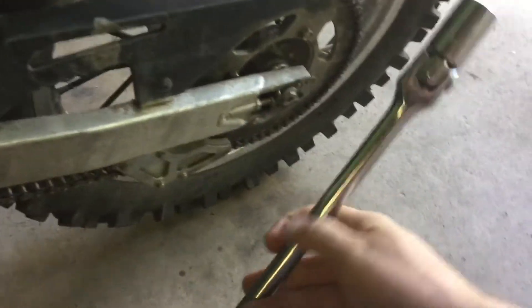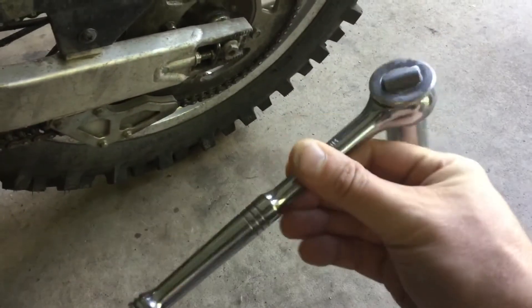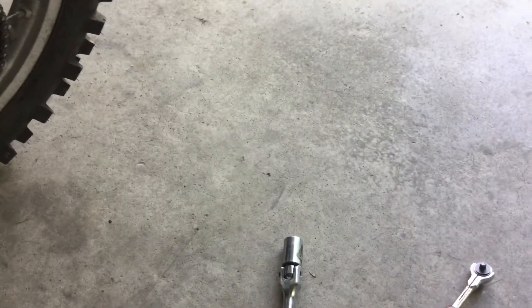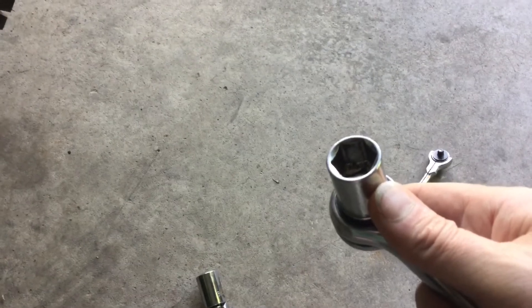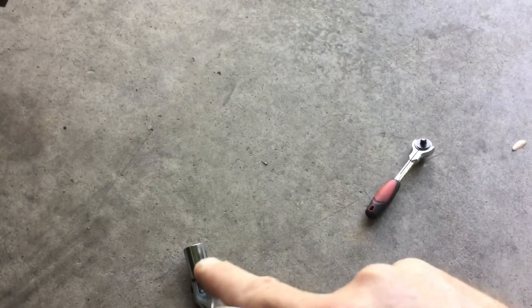I recommend you go to the hardware store and purchase a breaker bar — it just makes it a lot easier than struggling with a short handle. They'll come off easy with the breaker bar. Also, if you're buying sockets for your bike, for Japanese bikes it's metric sizes. I recommend you buy six-point sockets. They tend to grip the nut or bolt head on the flats, whereas 12-point sockets tend to grip on the corners and will round off the bolt head or nut pretty quick.